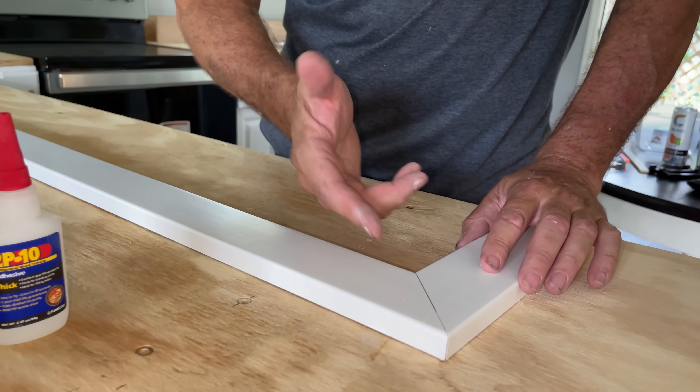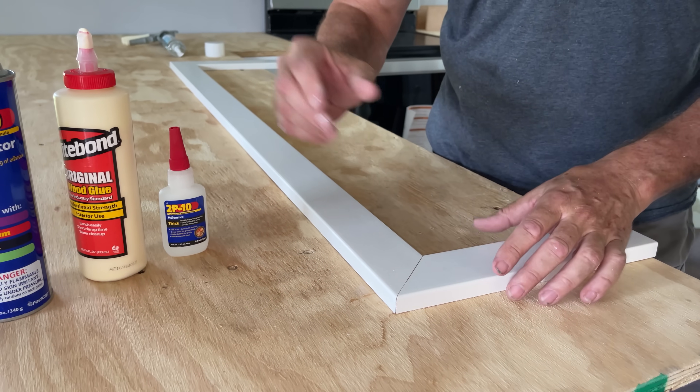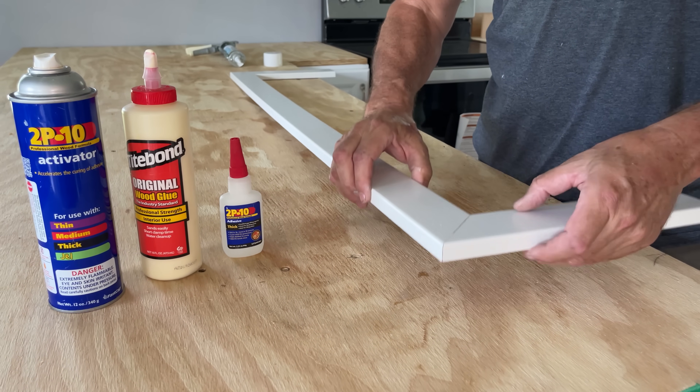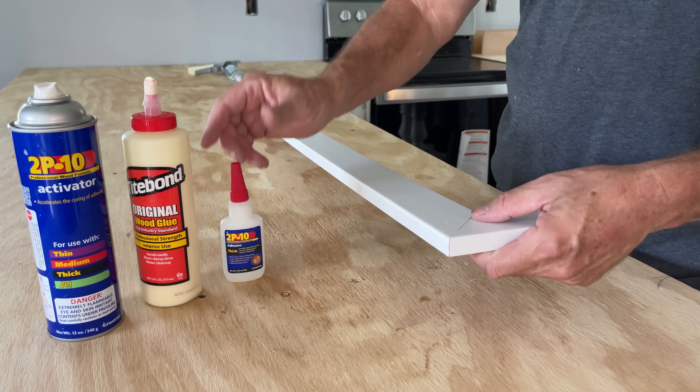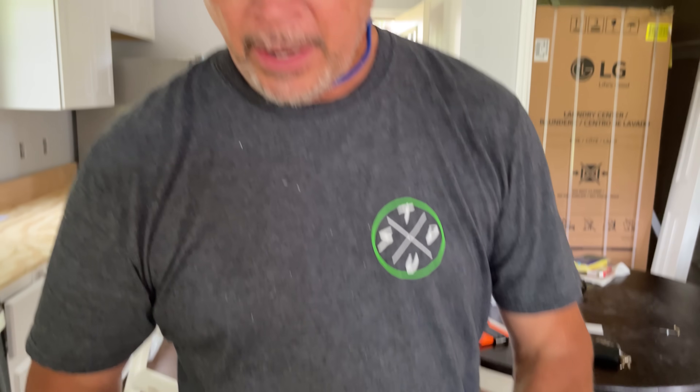We got the best of both worlds — the strength of the 2P10 adhesive acting as a clamp, holding everything together while that wood glue dries. We're going to get the strength of the 2P10 with the strength of the wood glue. It's not going anywhere. We've got our nailer glued together. Now it's time to cut some crown. The beauty of this is that the measurements for the crown are the same as the measurements for the nailer.